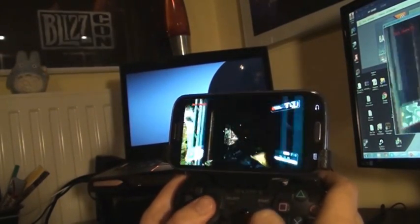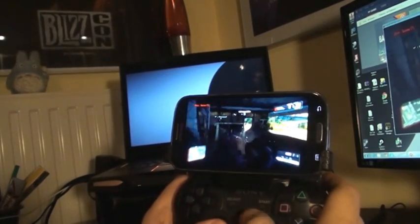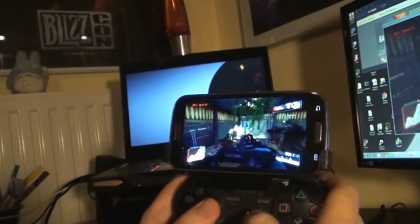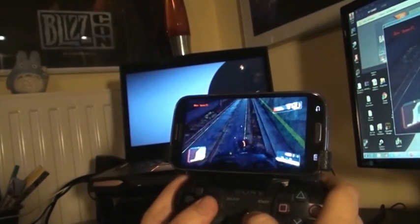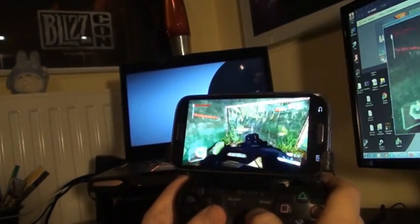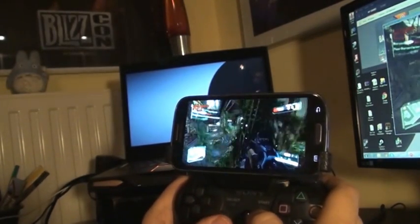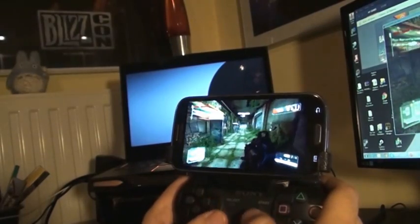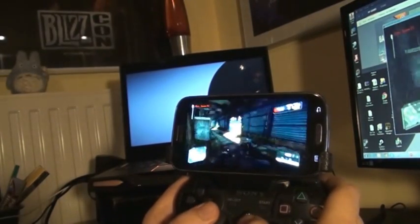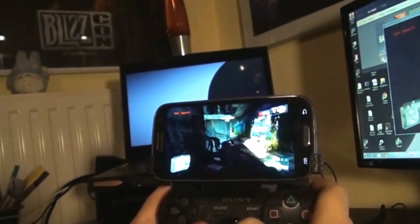I'd say the frame rate is around 20 FPS easily. And the lag is quite bearable — like obviously there's quite a bit of lag between the controls and the actual movements, but it does quite well. Like it's enjoyable. It also does work on a 3G network.